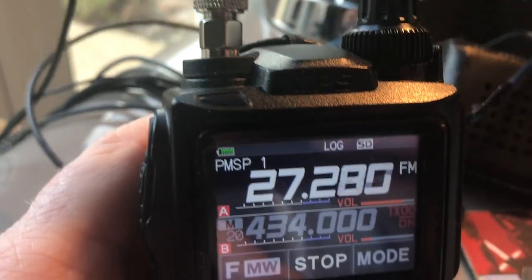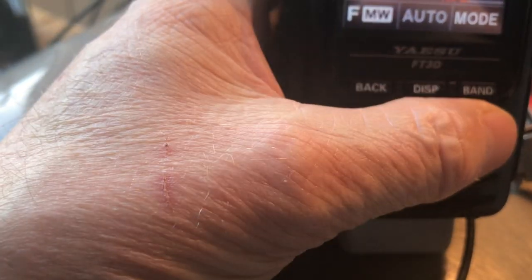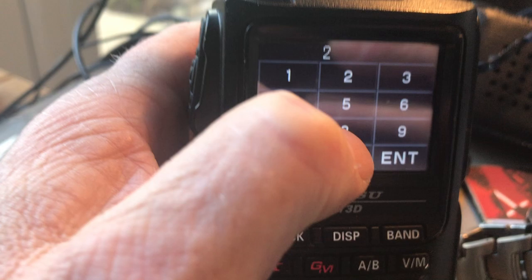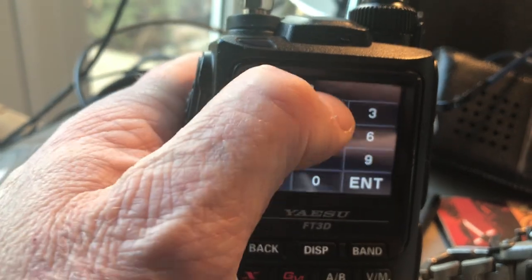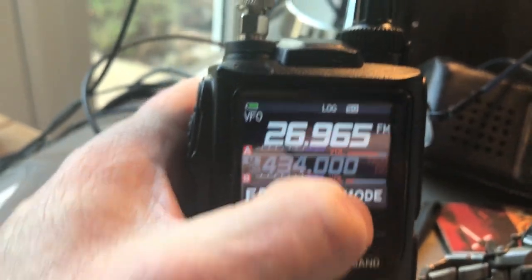The easiest way to scan the CB on an FT3 is to switch to VFO mode. In VFO mode, I'm going to select a frequency of 26.965 and enter that now.